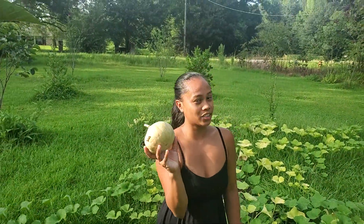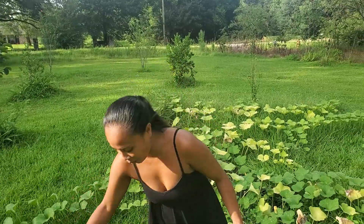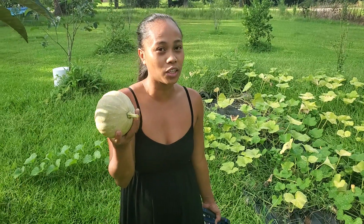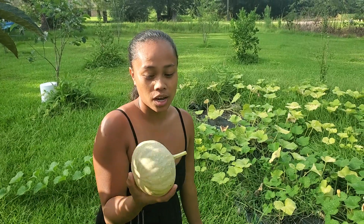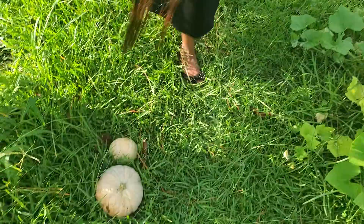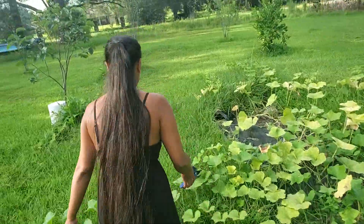I like to make a squash pancake, which I use butternut squash for, but you can use any kind of squash to make your pancake. So that's two, and I got some more on this side.